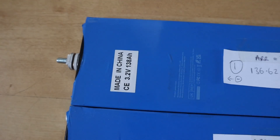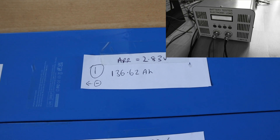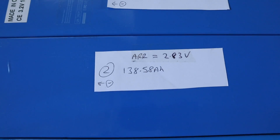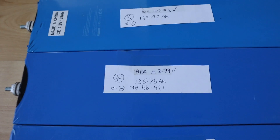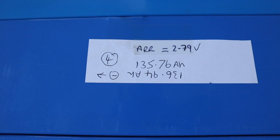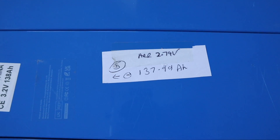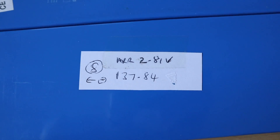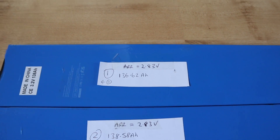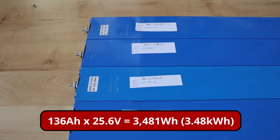In terms of capacity - these were originally 138 amp hours when new. Testing with my normal test setup: this one here is coming in at 136, there's a 138, and almost 140 there as well. One test came out at 135 first because I interrupted it, then 136 on the second run. There's one that's almost 138, another 136, and one 137. So in theory I could build a battery here based on the lowest cell, which gives me around 136 amp hours at 24 volts - a reasonable size battery.